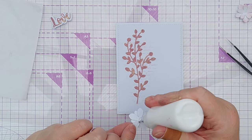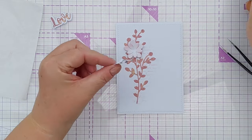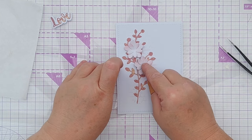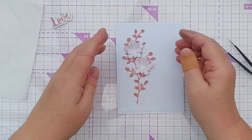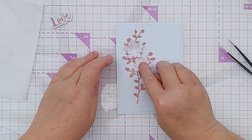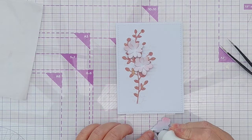Now I'm going to add my flowers — I'll just put some glue in the centre. Often when I'm doing something like this I would put three flowers because I like that rule of thirds, but as this is a kind of wedding card I'm only putting two, to represent two people — two flowers blooming on the same branch. We'll leave those there to set.